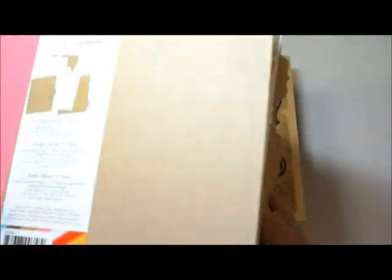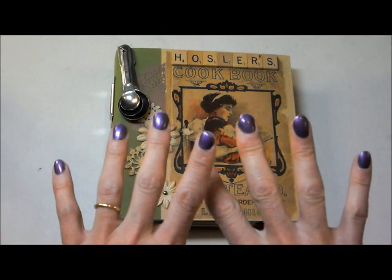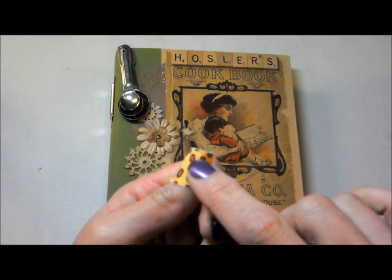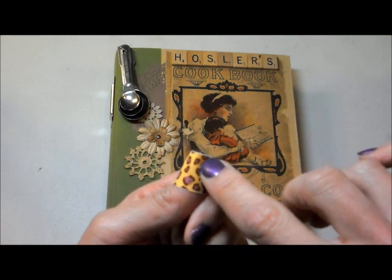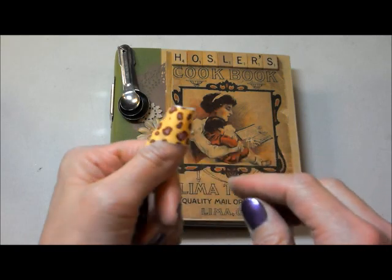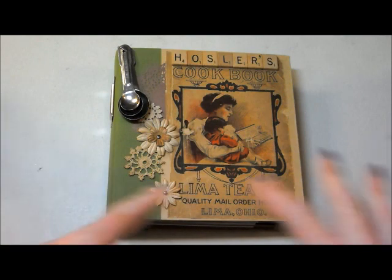I'm seeing my obnoxious purple fingernails on the camera. I'm getting a cold and I felt yucky and I wanted something to cheer me up, so I painted my fingernails purple — except for the thumb, which I cut when I was trying to file the nail. It was a sharp file, so I just have a bandaid on that one. Anyway, just explaining my wild purple fingers. So that is the binder that I used.